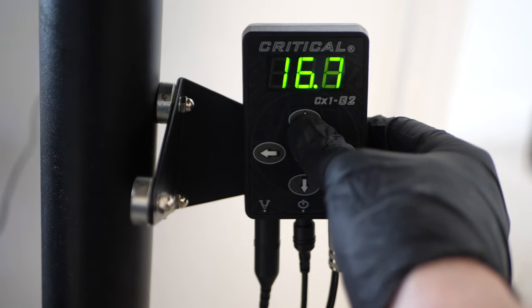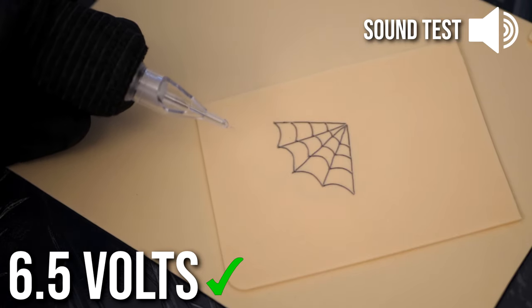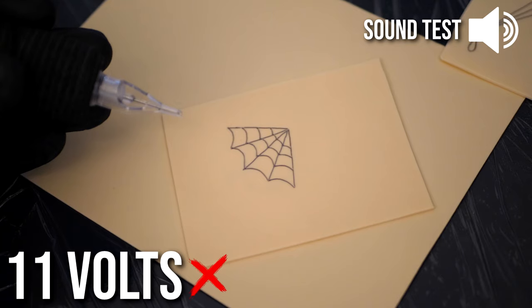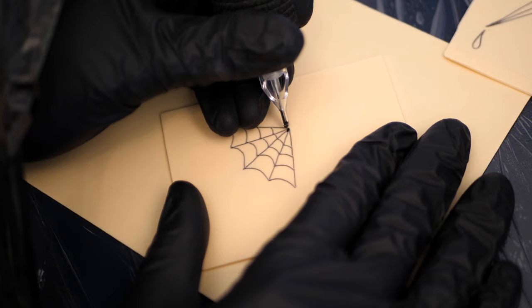Let's do a quick sound test. Your machine should sound something like this — it's got a nice hum to it, it's not too aggressive. Now let's crank the machine up to 11 volts. As you can hear, this is way more aggressive sounding, kind of like an electric shaver.